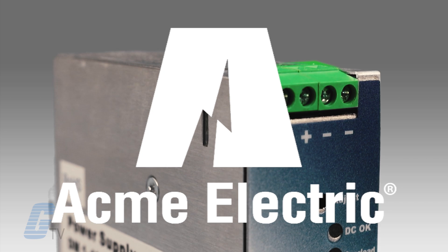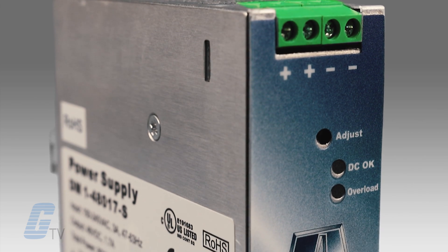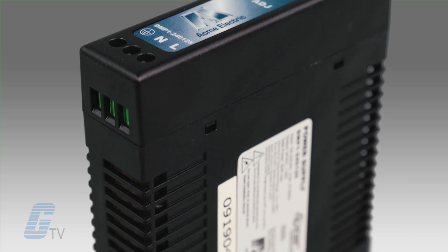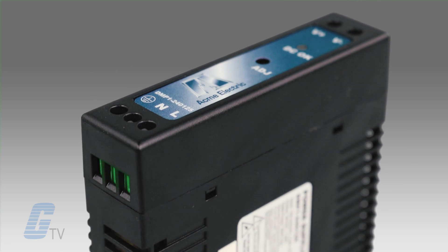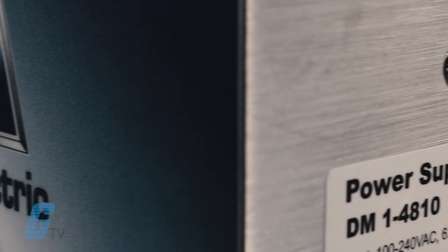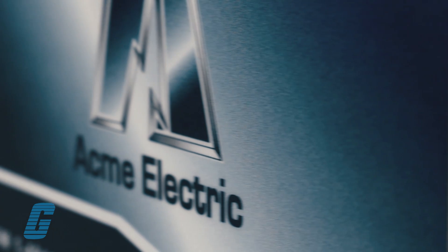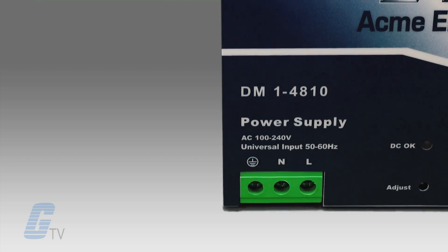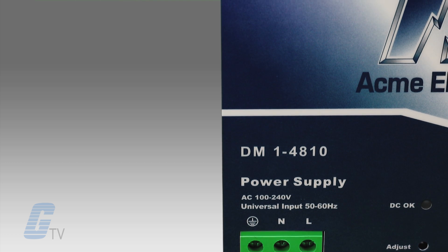Acme's DM-1 Series Power Supplies offers exceptional power in a small package, perfect for DIN rail mounting where space is at a premium. This power supply offers high quality performance, a long life expectancy, and operation under a wide range of temperatures and environments, while providing you with a great value solution for demanding applications.